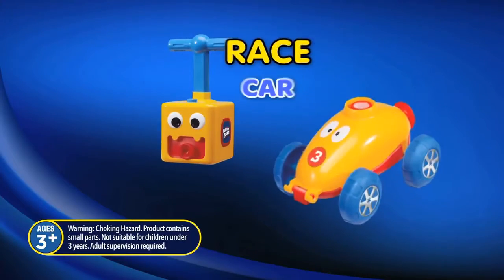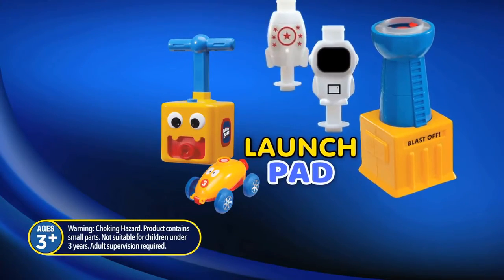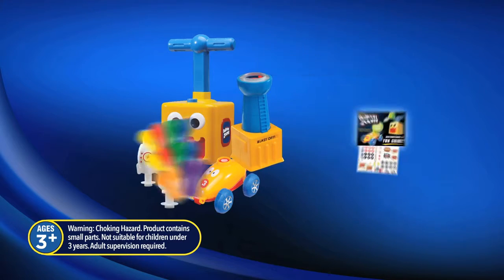Balloon Zoom comes with an air pump, a yellow race car, a launch pad with an astronaut and rocket ship, 12 assorted balloons, and a fun guide.